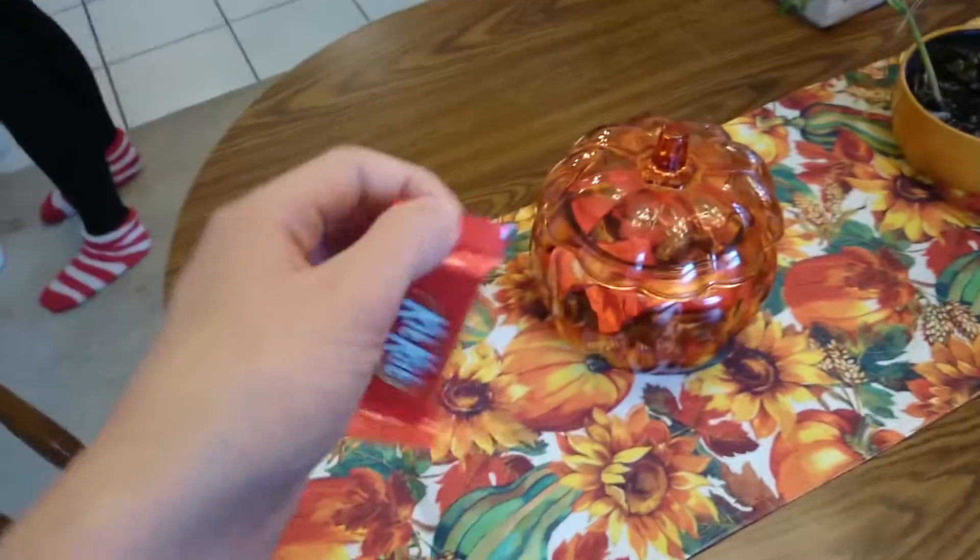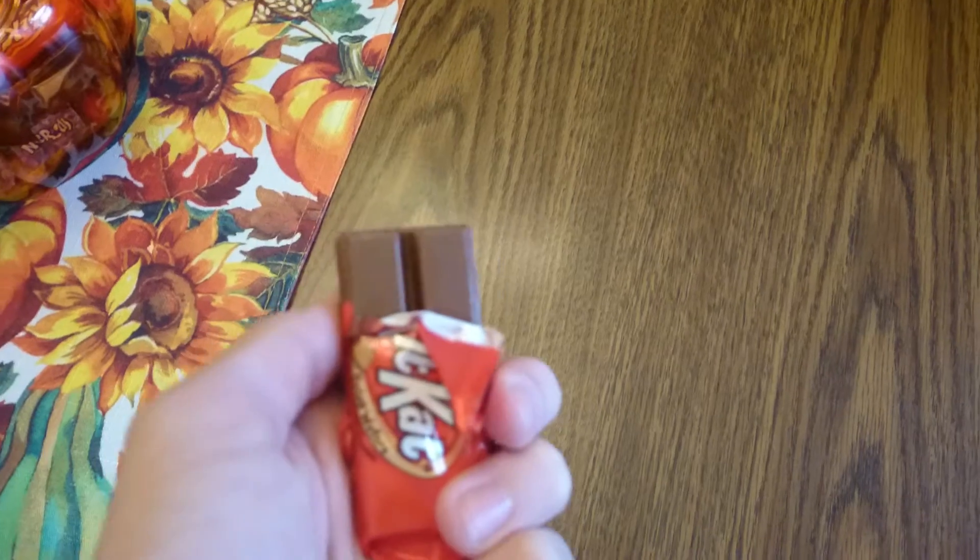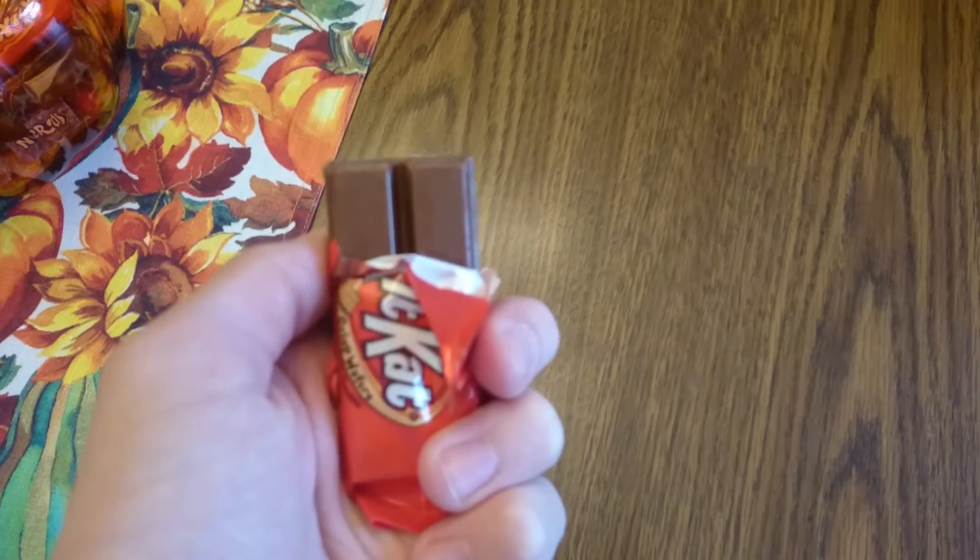What you want to do is shake it, then open the wrapper. I'm going to put down the camera, open the wrapper, and there you go. Camera won't focus — there you go. You made a KitKat at your house. I hope this video was helpful. Goodbye.